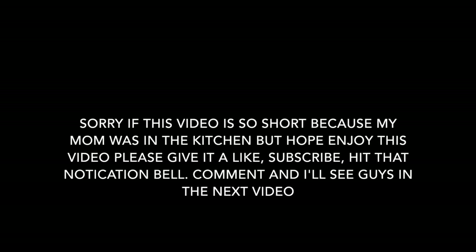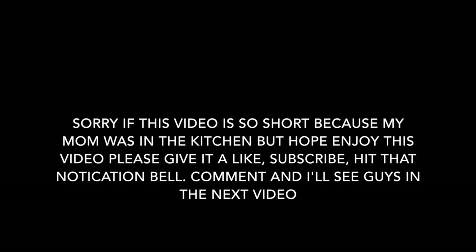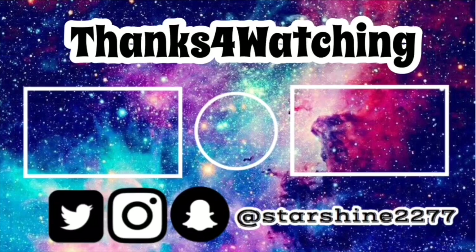Sorry if this video is so short because my mom was in the kitchen. But hope you enjoyed this video — please give it a like, subscribe, hit that notification bell, comment, and I'll see you guys in the next video.